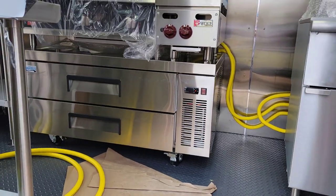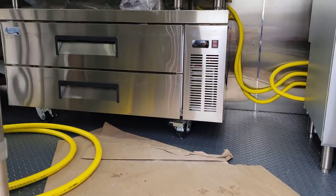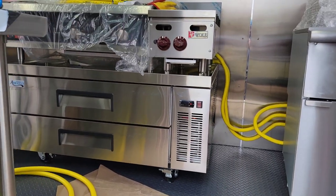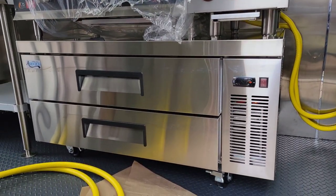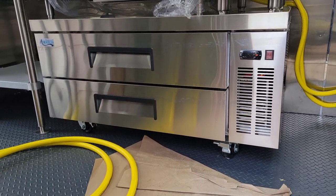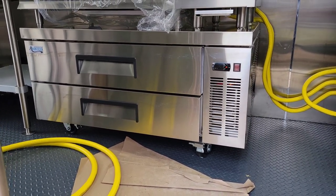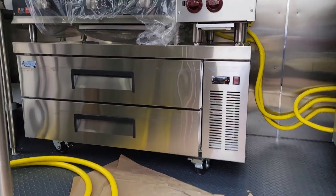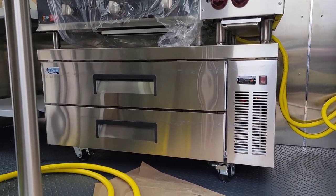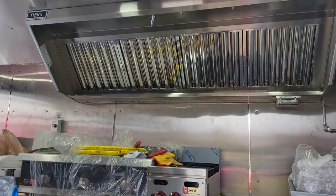I'm just doing the final touches to button this up. I'm still trying to figure out how to secure these chef bases since they're on wheels — if you guys have any ideas please let me know. I've never used a refrigerated chef base before. You don't need to know all the answers; you just need to get started and figure it out as you go. Hopefully that helps on the overview of how I built this food truck. Thank you for watching.